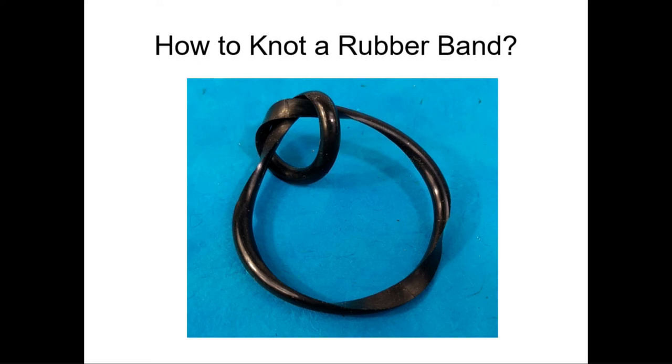So, knotting a bracelet. What I'm wearing — it's hard for you to see, but I will show you a picture — is a bracelet made of a loop that's been turned into a knot. This began as a regular rubber band, actually an O-ring from the hardware store because that's stronger and lasts longer. I did something to it that turned it so now there's a simple trefoil knot. The challenge for you is: how do you do that?